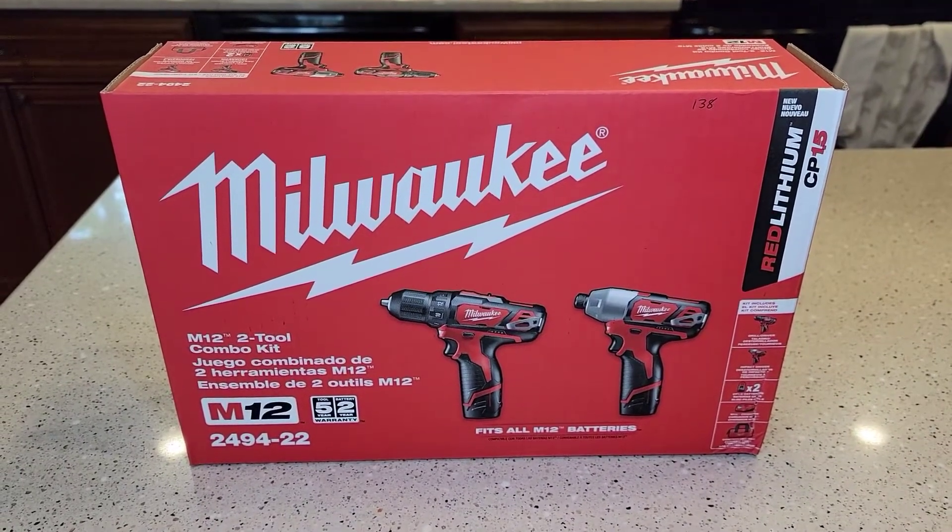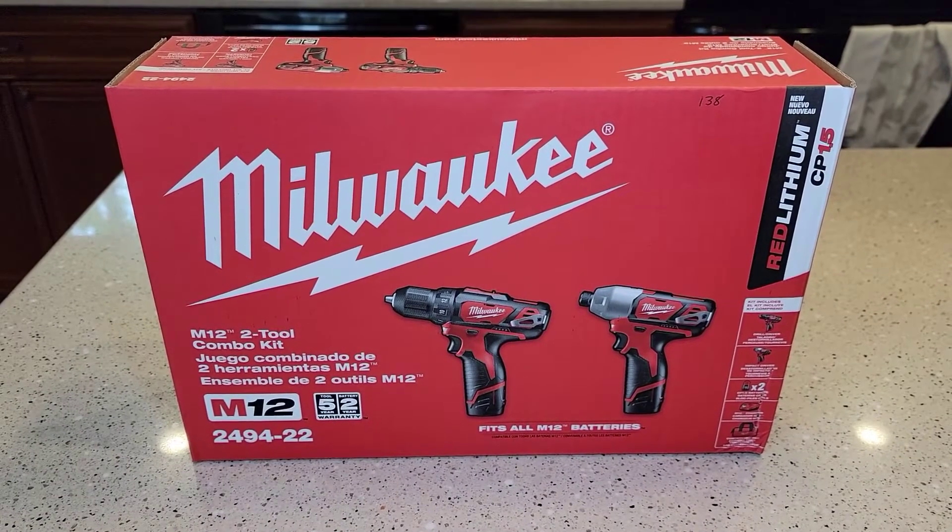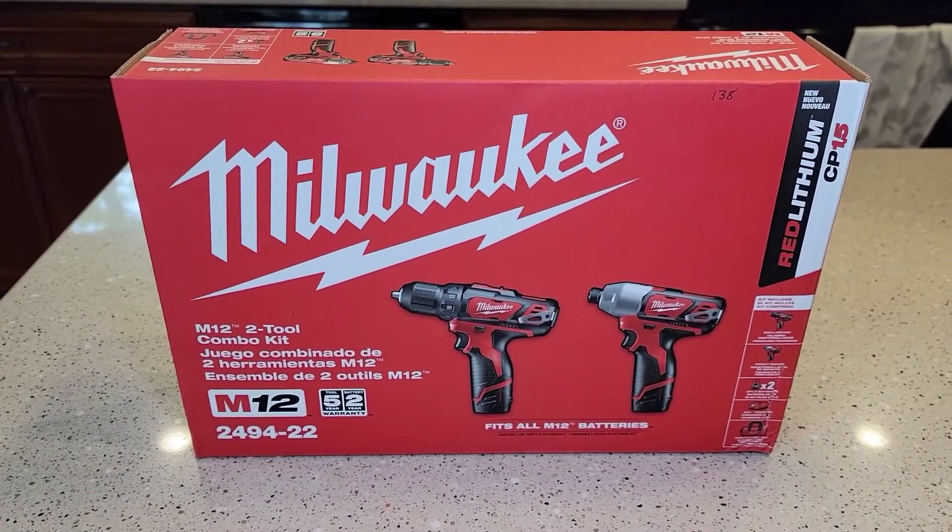Hello everyone, this is Just A Dad. Today I'm going to do an unboxing and a detailed review on this Milwaukee M12 Toolkit Combo Kit.